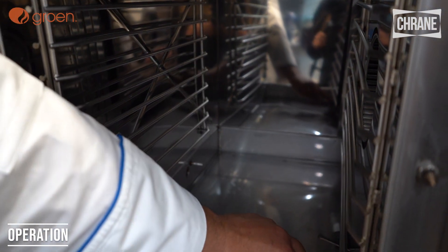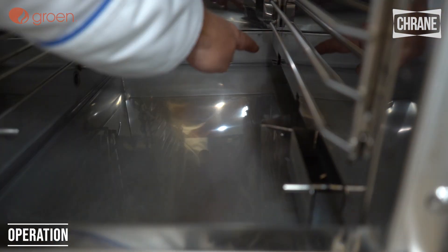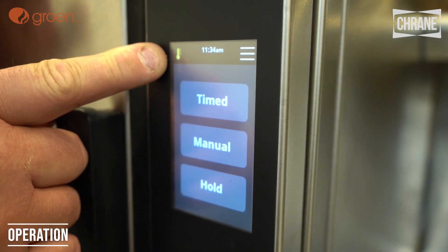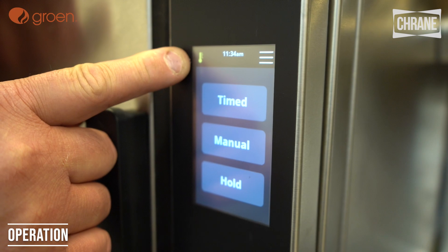Here are the high water and low water floats, and back here is our drain. The lit-up green icon means that the unit is now hot — 212 degrees.